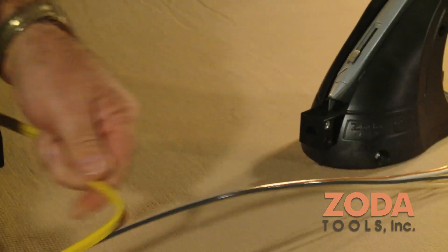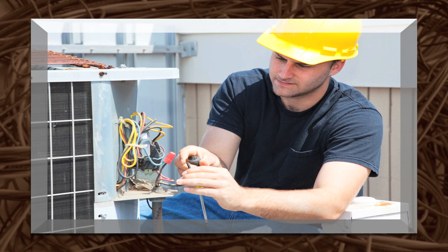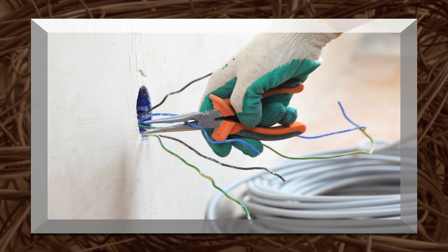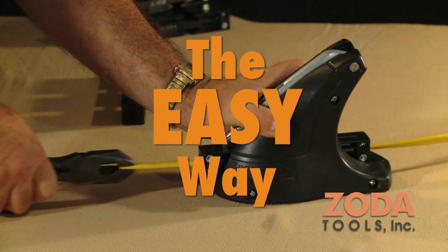The Zoda Wire Stripper is a must-have tool for electricians, contractors, heating and air conditioning installers, repairmen, and the do-it-yourself homeowner — anyone who ends up with more wire than needed, not enough left on the spool for the next job, or scrappers wanting to earn extra cash the easy way.